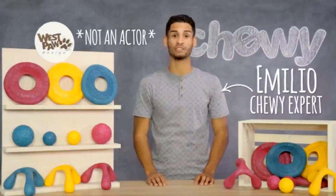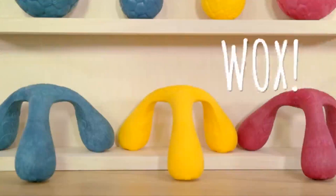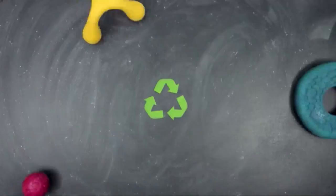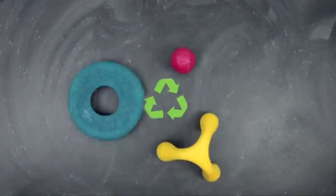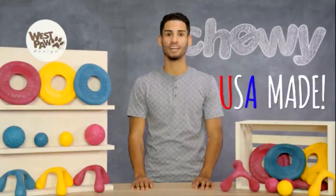Hey pals and playful pups, it's Emilio from Chewy and I'm here to share with you some products from West Paw Design that'll get your dog's muscles and mind flexing in no time. Bows, Dash and Wox are three toys from the Zogoflex Air Collection. All Zogoflex Air Toys are made of 100% recyclable material that's safe, non-toxic and free of any latex, BPA or phthalate. All toys float high in the water and are sourced, manufactured and designed right here in the USA.